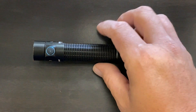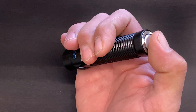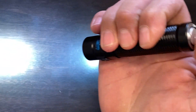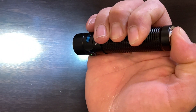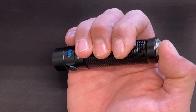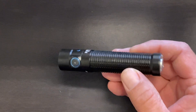The tail switch is available in two different settings and is a two-stage switch. In the first setting, a half press gets you 120 lumens, and a full press gets you into turbo mode. If you release after a long press, it'll shut off. To lock in turbo mode from the tail switch, you just click it once and turbo will stay on. You can then click out of it.